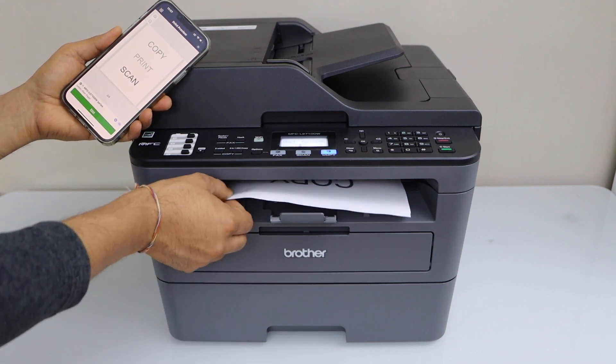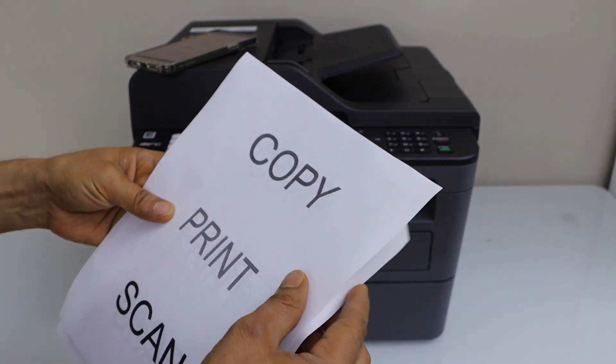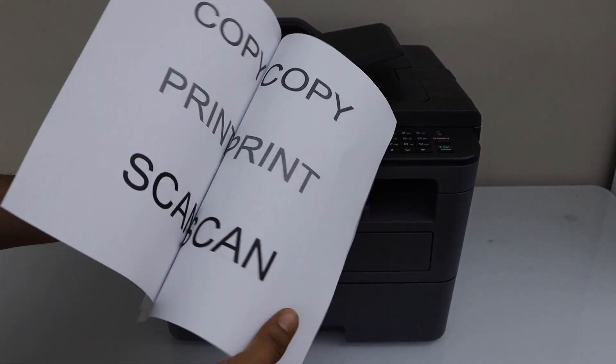The copy is done. Let's see the result — it has printed on both sides. You can see page 1, page 2, page 3 and page 4.